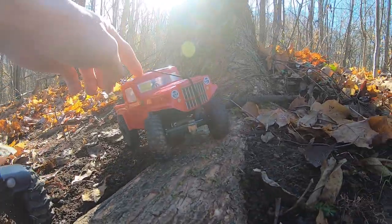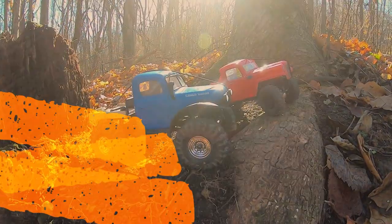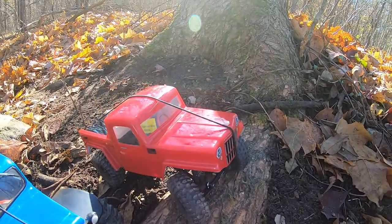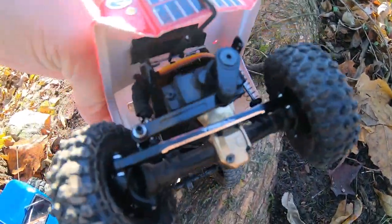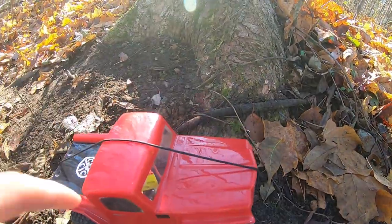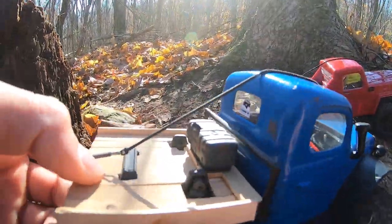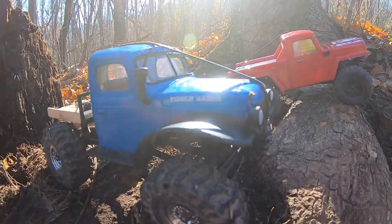This one was originally the SCX24 Jeep Wrangler. I just want to start by saying these are not in their stock form. Grant's has about a hundred dollars in upgrades: new wheels and tires, aluminum steering links, a brass diff cover, a new motor, and this body. Mine just has new wheels and tires, a bed I made, and metal drive shafts — so his has about a hundred dollars in upgrades, mine about fifty.